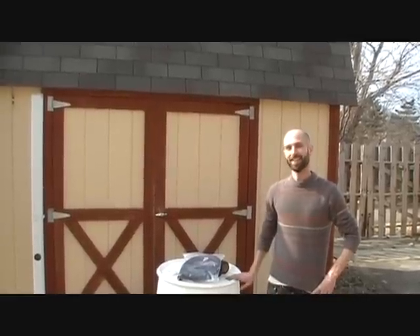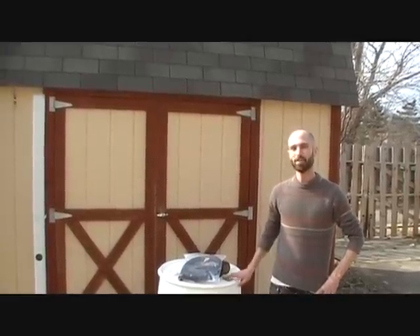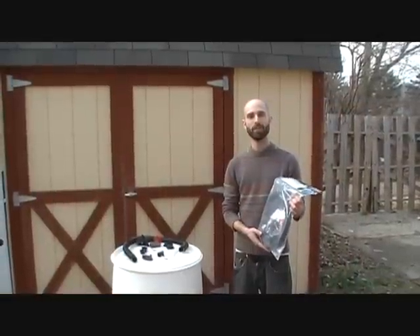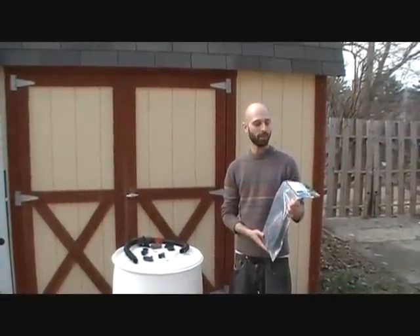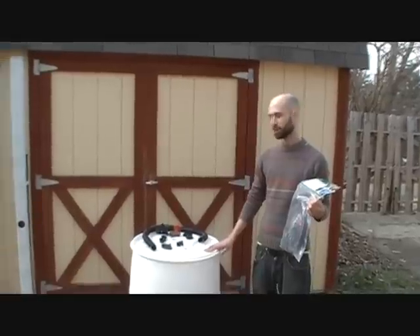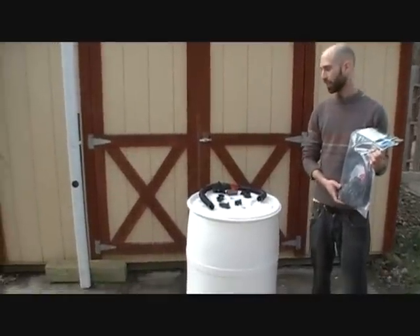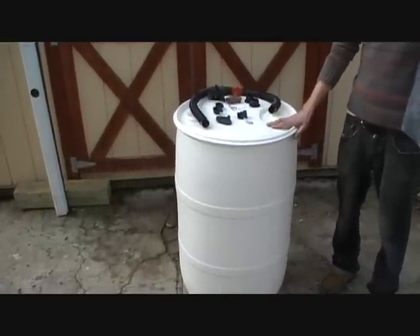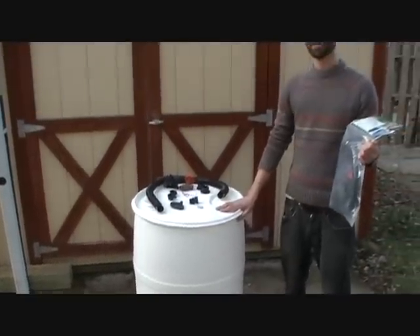What I got here is the most affordable, easiest to make DIY rain barrel on the market. What I have here is the Rain Brothers Rain Barrel DIY Diverter Kit and a 55-gallon drum. I'm going to show you how you can use our kit to convert any drum like this, or a trash container, an oak barrel, or any type of container into a high quality rain barrel.